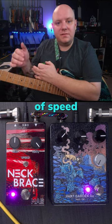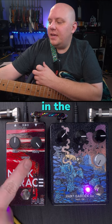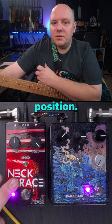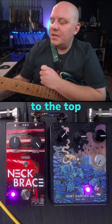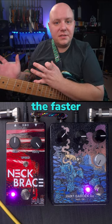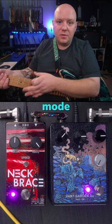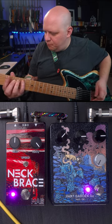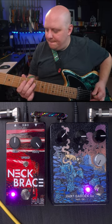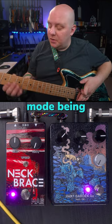We can change modes of speed with the speed toggle switch in the middle of the pedal. In the bottom position, we're in the slower range of speeds, and then if we turn it to the top position, we're in the faster range of speeds, which means we go from the fastest setting in the slow mode being this, to the slowest setting in the fast mode being this.